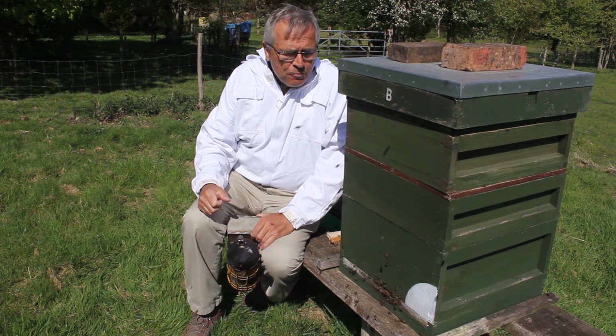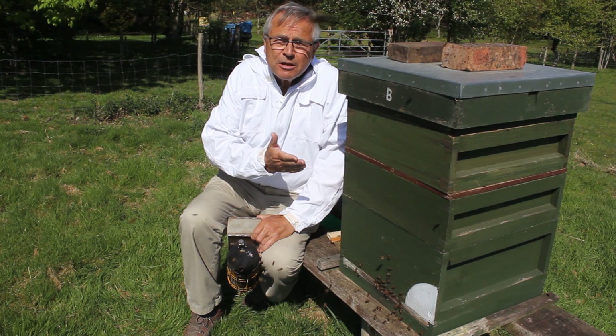Hi everyone, John here. I thought I'd show you this hive and go through a hive review, identifying all the different things that are going on in there.